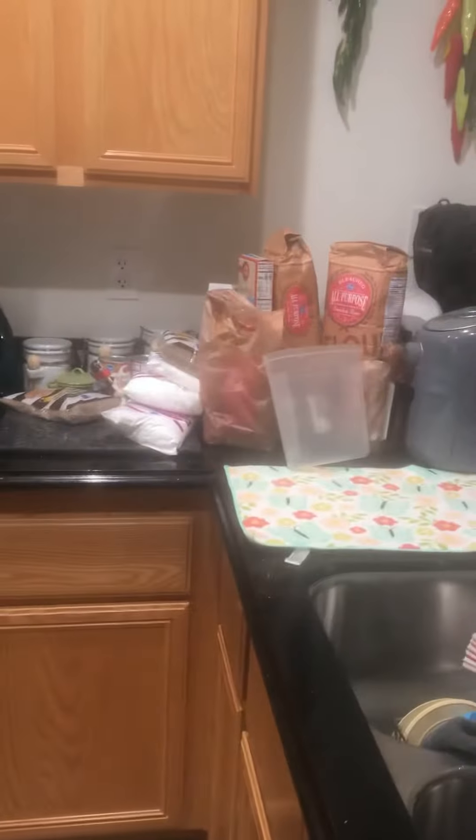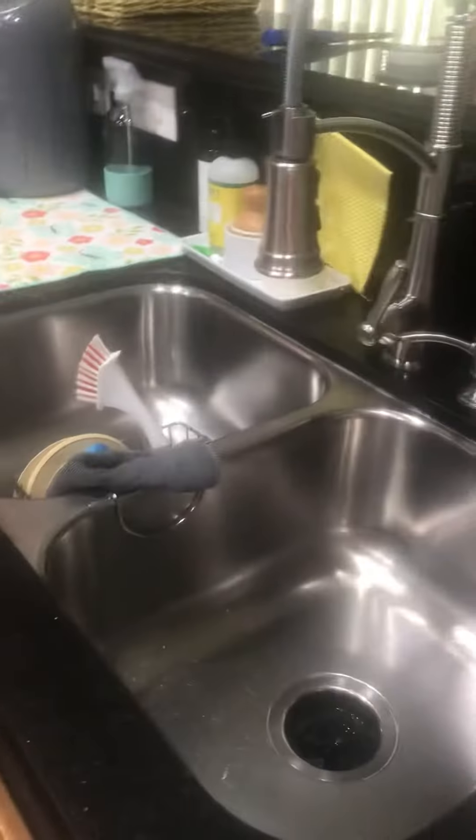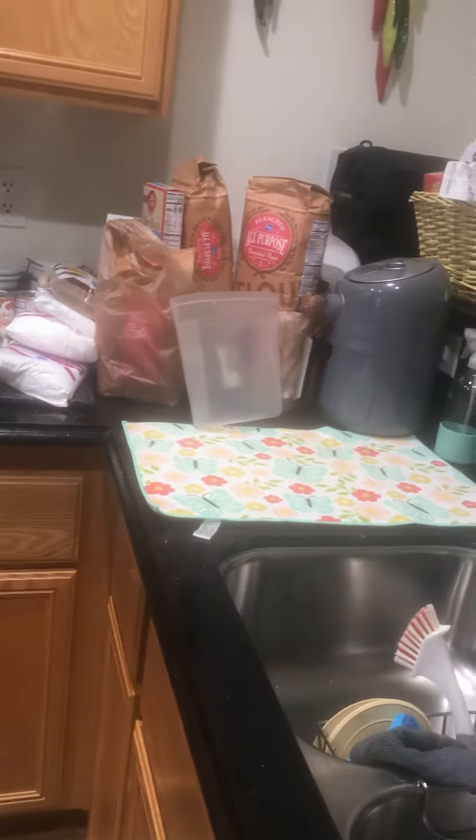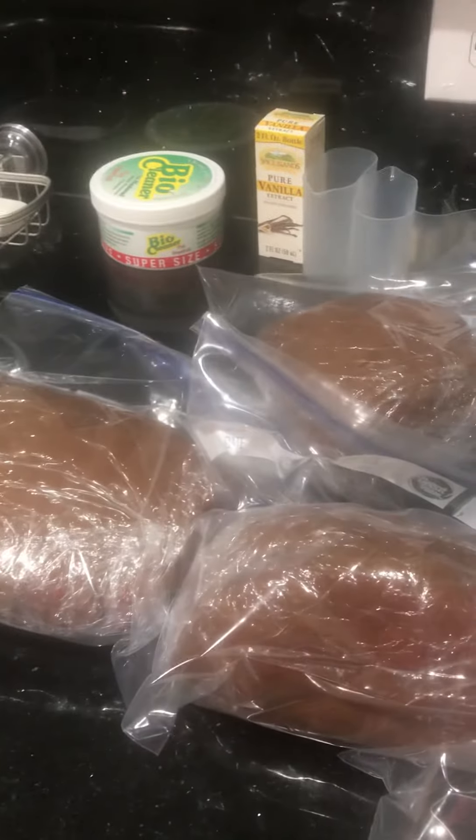I accept defeat. By the time I cleaned my kitchen back up — this is supposed to be two batches of gingerbread, but honestly it's 10 cups of flour. That's like three or four batches...